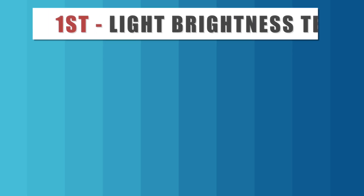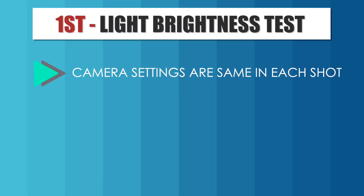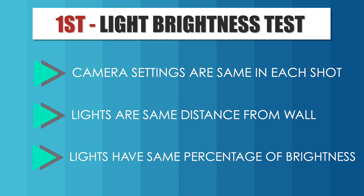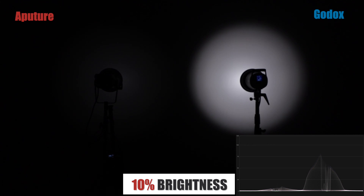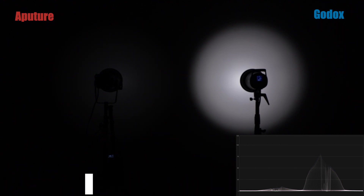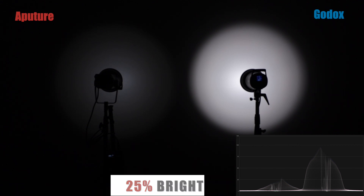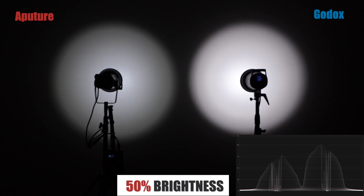For the brightness test, the camera is set to the same exact settings for every single shot and each light is placed at the same percentage of brightness. In the first test at 10% brightness, the Aputure light on the left looks really weak — almost non-existent — while the Godox is really strong. At 25% brightness, the Godox is still doing a little bit better than the Aputure as far as brightness is concerned. At 50%, they look closer to each other, though the Godox is still slightly brighter.